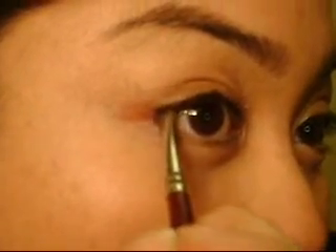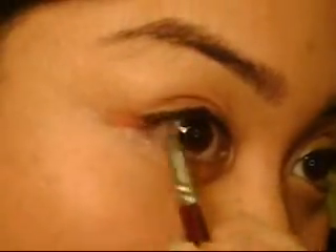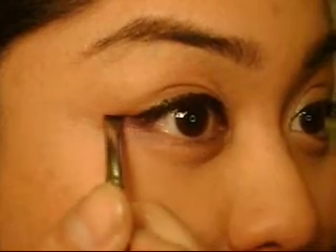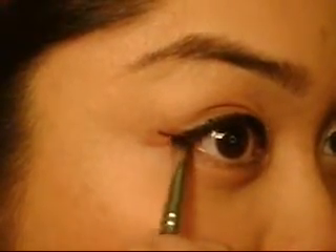Flip the brush and then complete the corner. Alright. So now you want to do the inner part of the lid — same thing, just try to make it thinner and then connect it to the middle point. And then with the wing, just flick it out, just like that. And there you go — that's your eyeliner with the cream eyeliner.